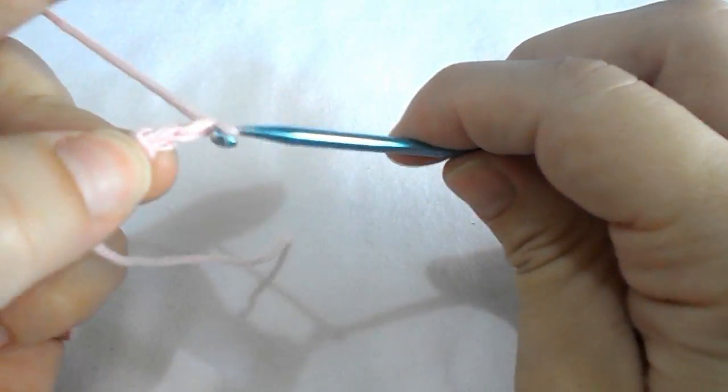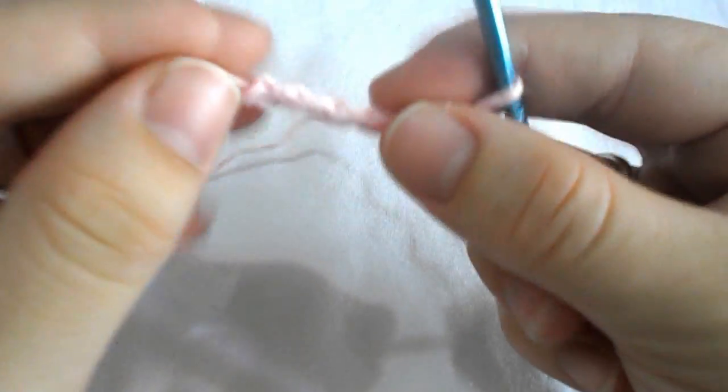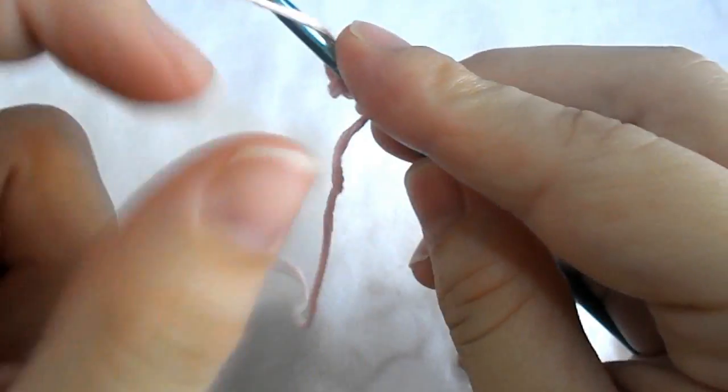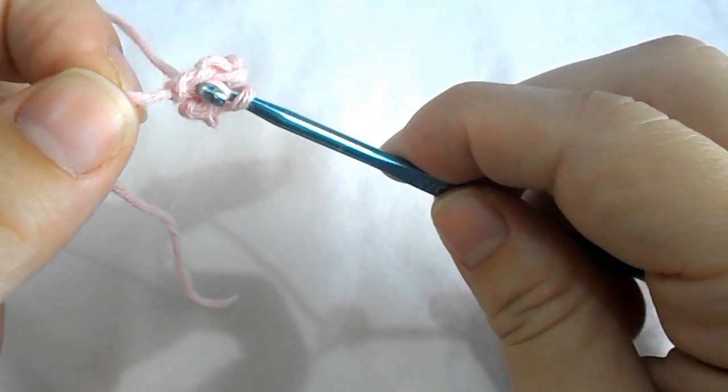Count your chains: one, two, three, four, five, and six. Go back to your first chain and work a slip stitch to create a magic circle.